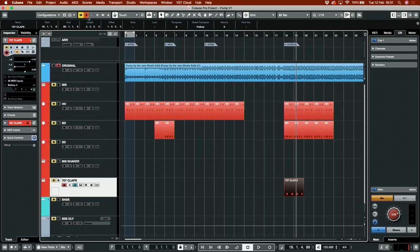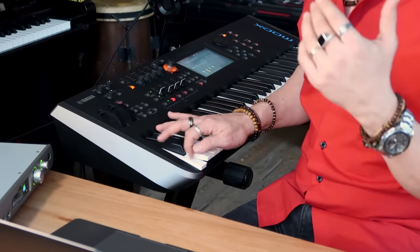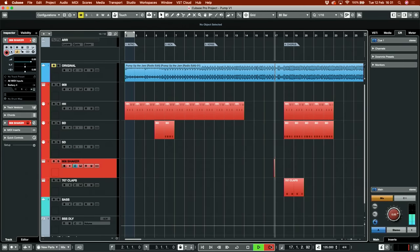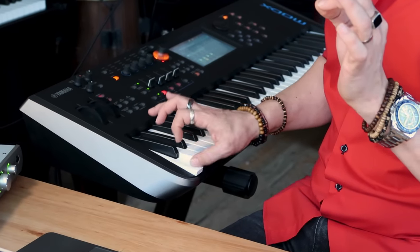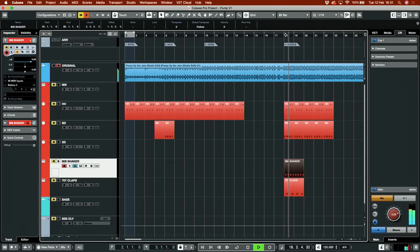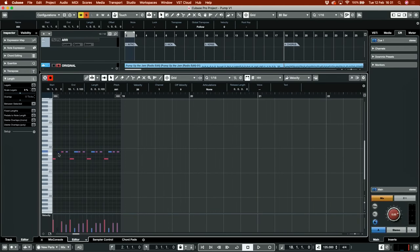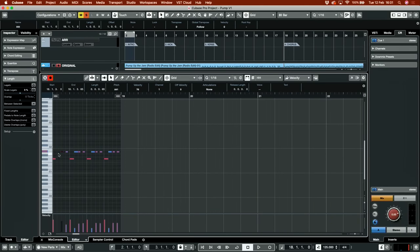Now I think there is another element here, which is the shaker. I have selected that maraca sound from the 808s. Let's record it. Let's see how close it is to the original. There is a little hesitation here — the hi-hat actually misses the second 16th note. Let's try and do that.